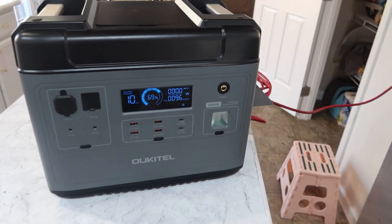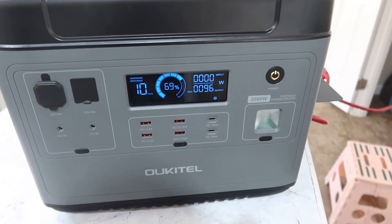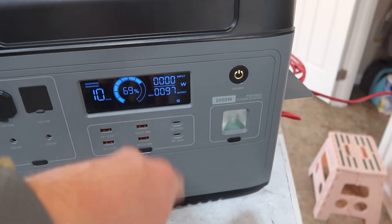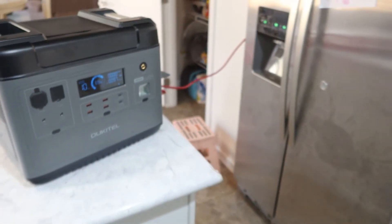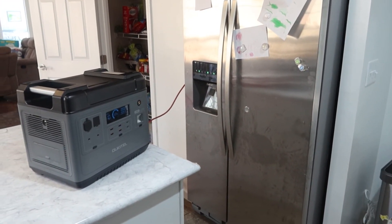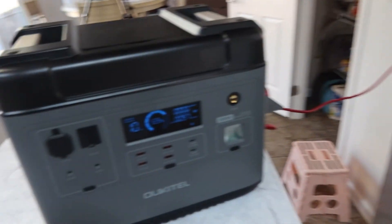Just hit four and a half hours. We're at 69% on the battery. It says it'll still run this for 10 more hours at 97 watts. I think this will pretty much run the fridge and freezer for one full day, as long as you're not opening and closing it a lot.